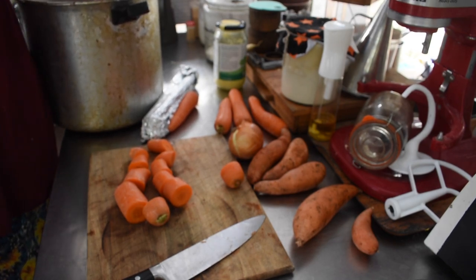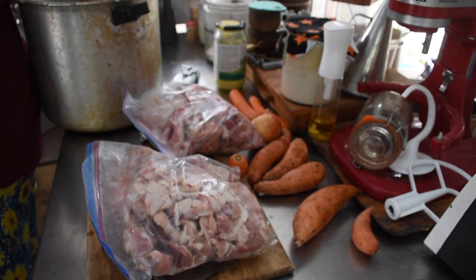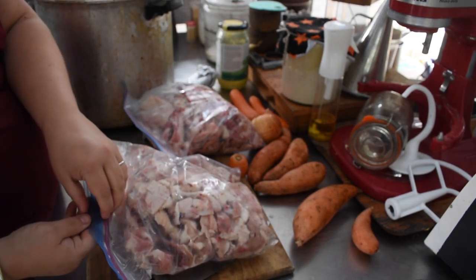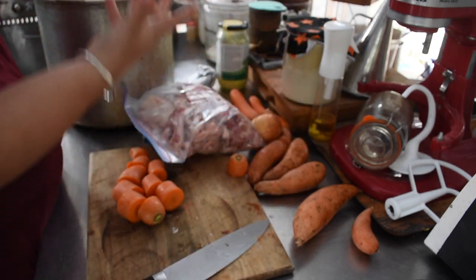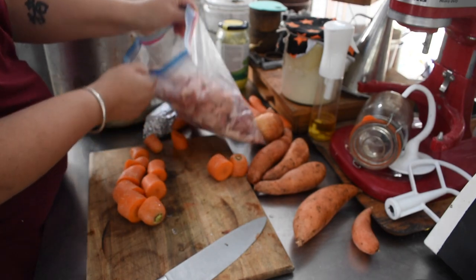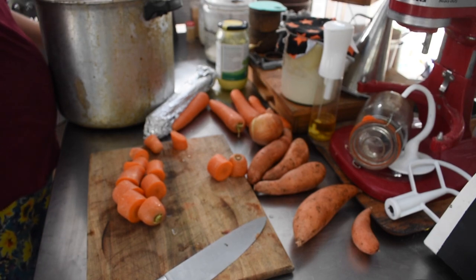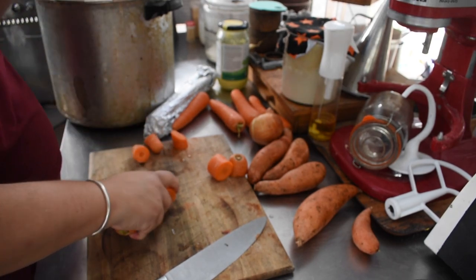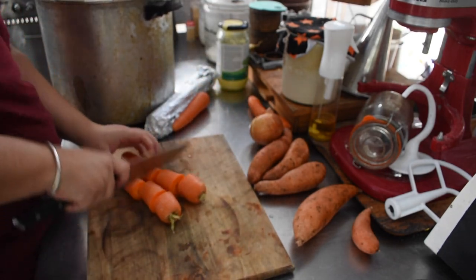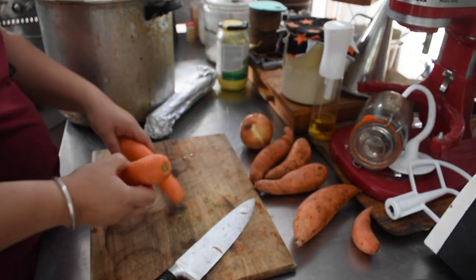For garlic, it's around 30 to 50 grams per kilo of body weight for the dog to become toxic. Some dogs have more sensitive stomachs, but that's the rule of thumb. This entire pot of stock is split between four dogs over many days — they only have about a cup with some dry food — so the ratio of onion and garlic is negligible.